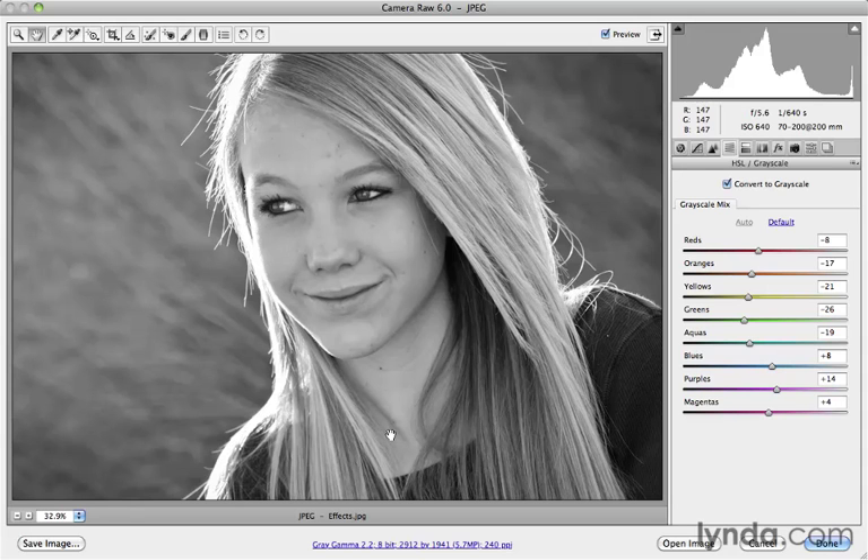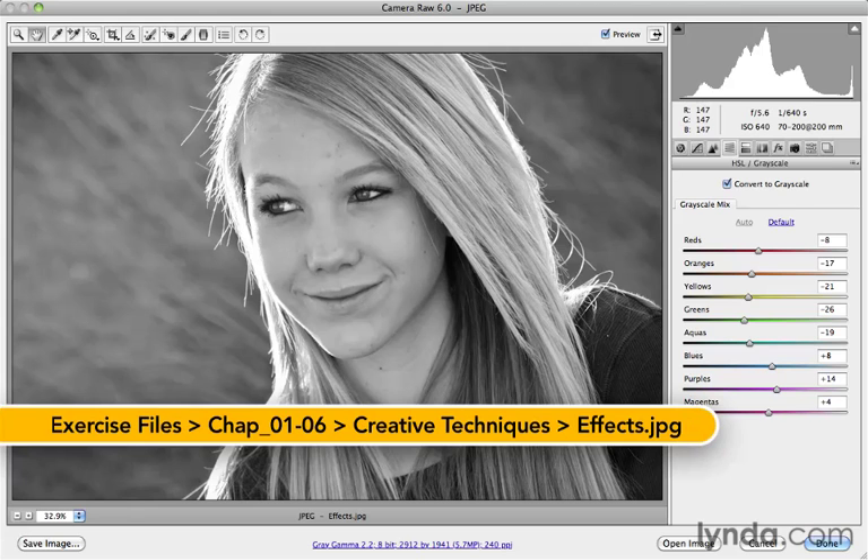Another effect that people like to apply to their images is the sepia tone effect. That's a common question I get — how do you do that? Camera Raw makes that really, really simple to do.